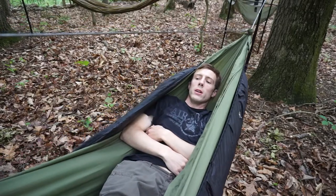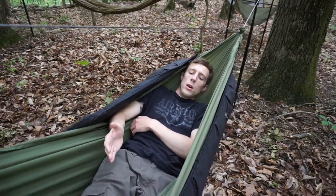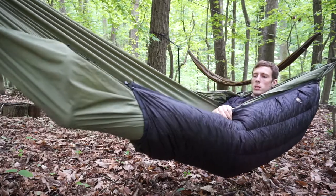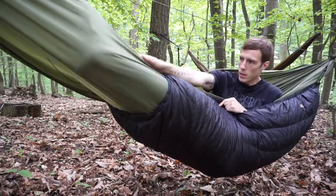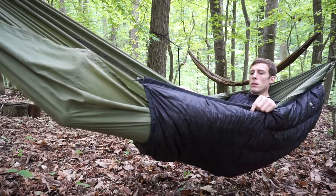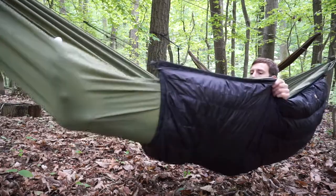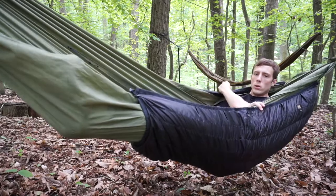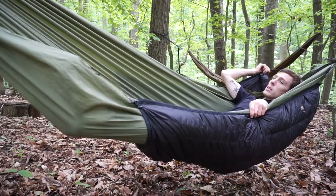Here we are in the Warbonnet Traveler 11-foot hammock. Pay particular attention to how much of my feet are covered — it comes down a little bit past mid-calf. You can see where my foot is and this is about mid-calf for me. You only have maybe a foot or two at the bottom that's not going to be covered depending on how tall you are — realistically about 16 inches uncovered on me. On the other side, the under quilt is still well above my shoulder.